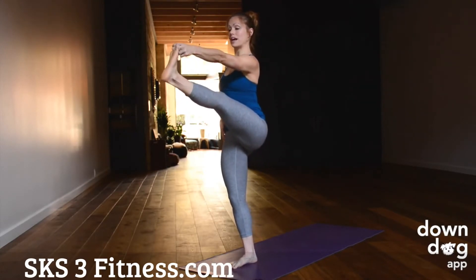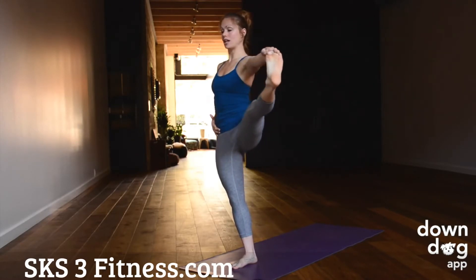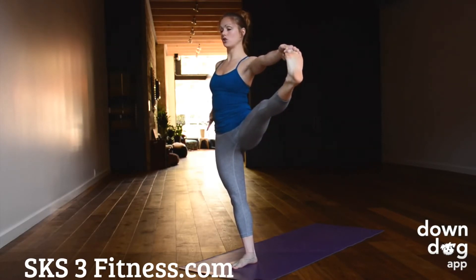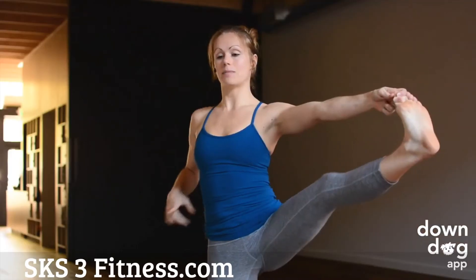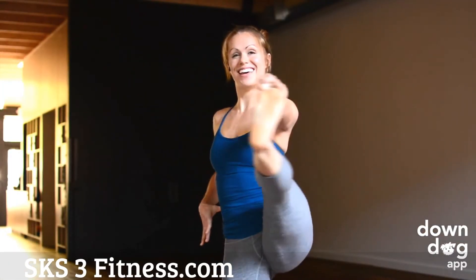The same thing goes here when you open it out to the side — watch that left hip. Keep both hip points shining forward and just open up to your flexibility. This might mean that the knee is bent as it goes out to the side, and that's totally fine. Enjoy.